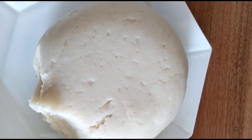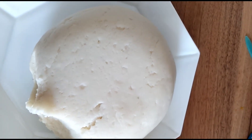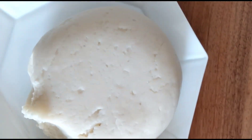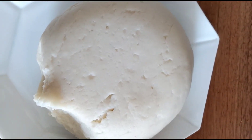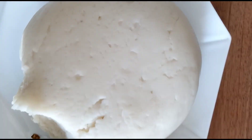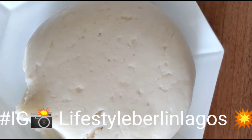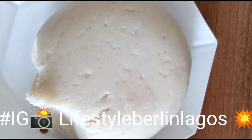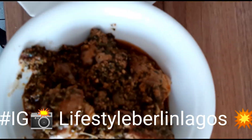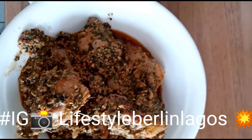If anyone is interested, you have time — you can write me a question about how we can do it, or if you want any African food cooked, you can contact me. Write me an email, write a comment, share, like, and share it on Facebook or Twitter. If anyone has questions, kindly write in the comments — I would be happy to answer you guys.